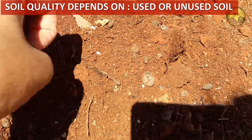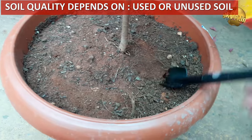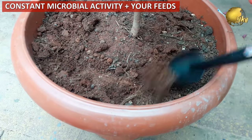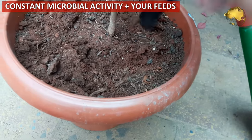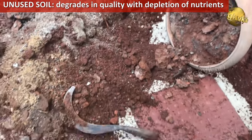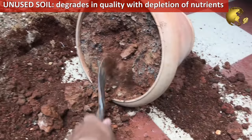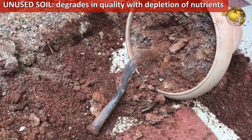Today's focus is mainly on unused potting soil and how to recharge it with few simple steps. The regular or used potting soil with plants growing in it has beneficial microbial activity. Unused potting soil lasts roughly about six months before it degrades in quality, with depletion of nutrients and beneficial microorganisms going into a period of dormancy — a state of inactivity.